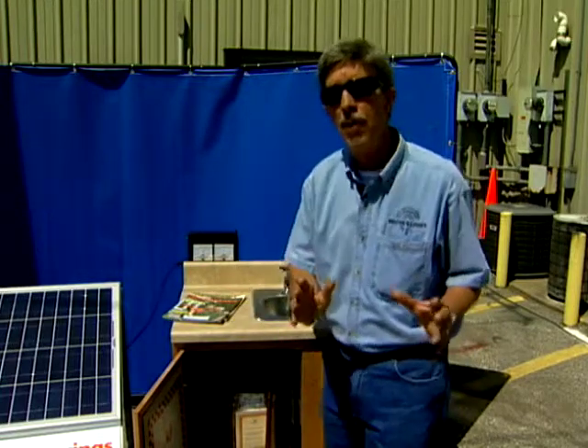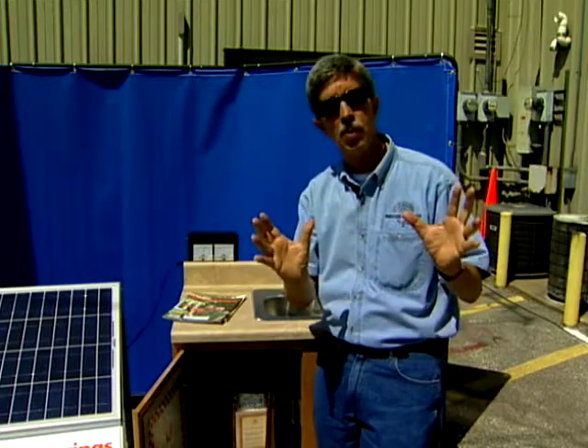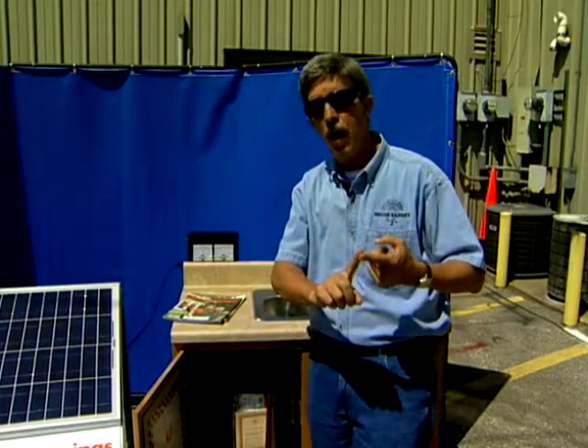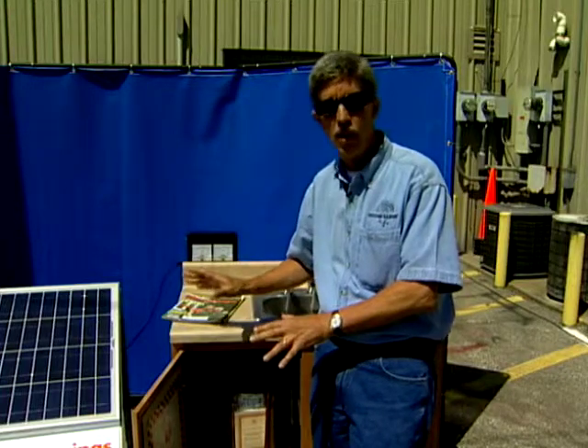The one thing I want you to bear in mind with these systems is that this is one of the ways you can utilize this free energy source to help offset your utility costs. As you have a system like this on your home, you know that every day you'll be gathering hot water and lowering your energy costs. And these systems have been known to last 20 to 30 years.